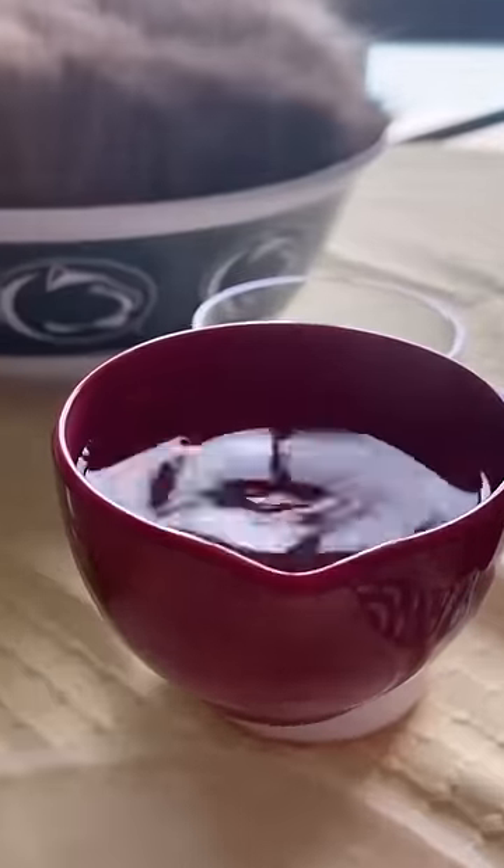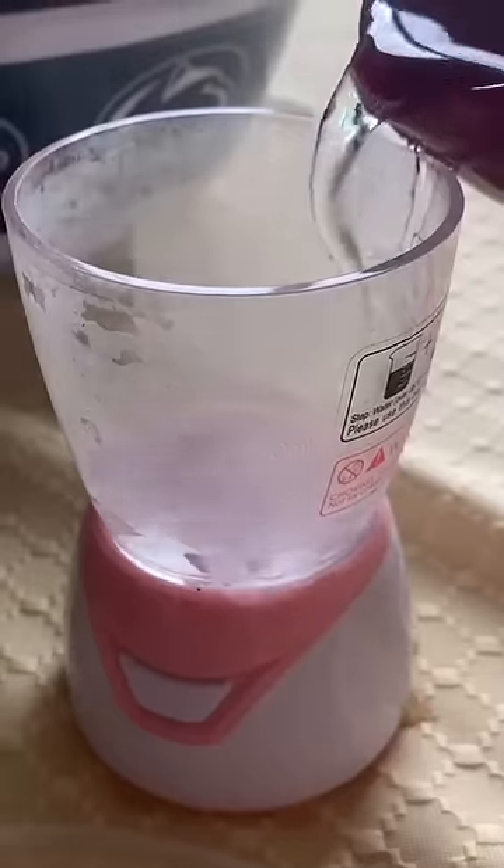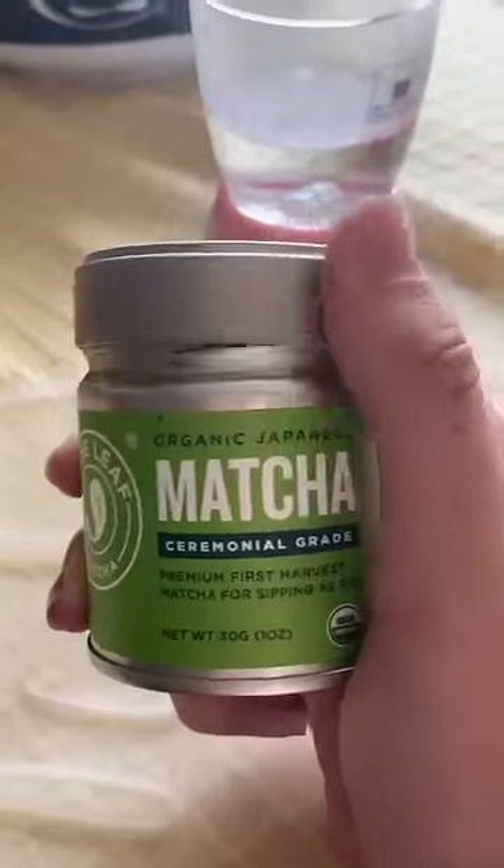I just got some hot water and I'm gonna add it to the fill line. Now I'm gonna open up the matcha. I'm gonna add like half a teaspoon.